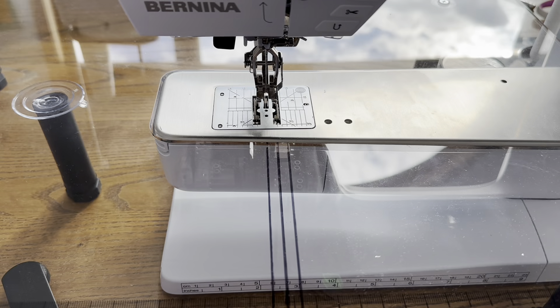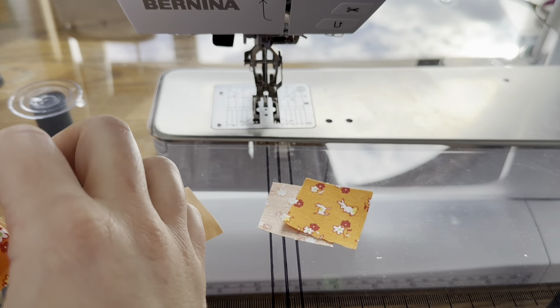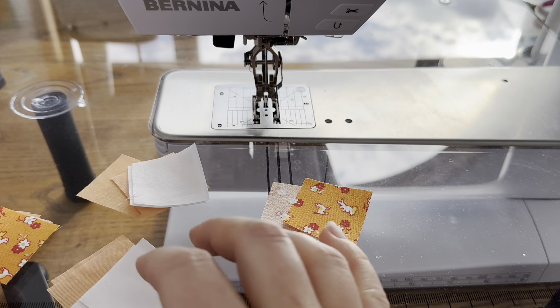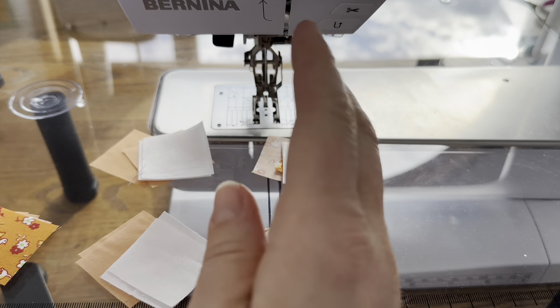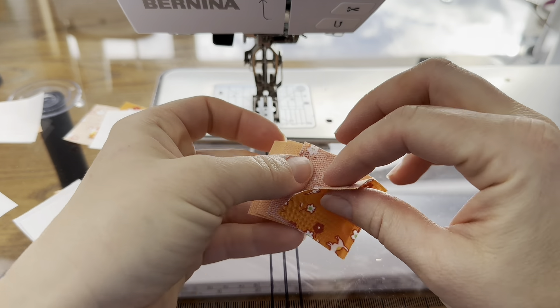Hi everyone, I'm Jessica, welcome back. Today we're working on block 13 of the 2024 Scrappy Sampler. For this block we're making four-patch units in a couple of different color combinations: we need two four-patches that are white and peach, two four-patches that are orange and white, and one four-patch that's going to be peach and orange.